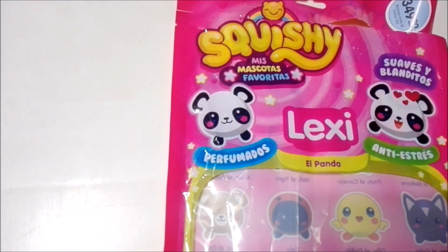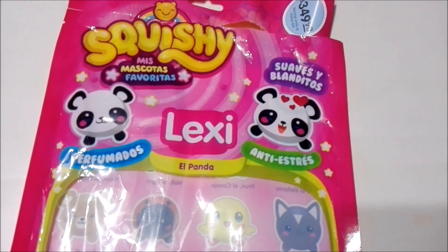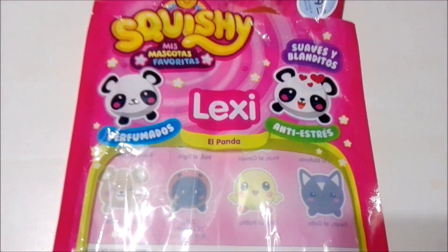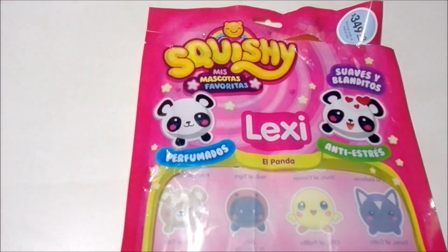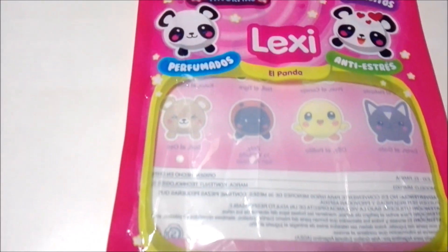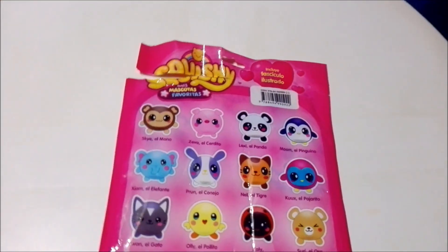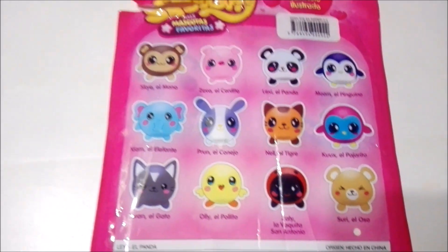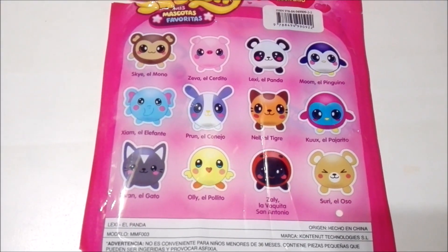It says here that they are perfumed squishies, that they're soft, and of course anti-stress. This is none other than Lexi the Panda. And on the back it has the full list of all of the different squishies.